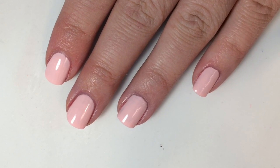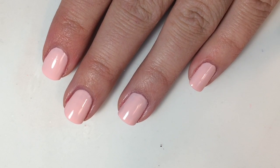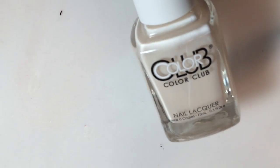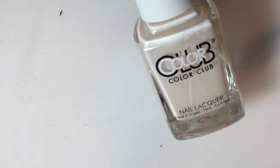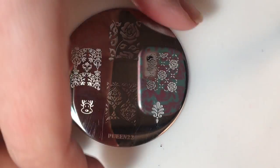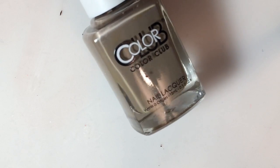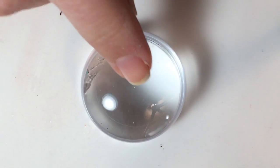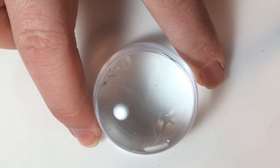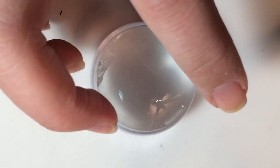Hey guys, welcome back! Today we are going to be doing some reindeers. For this you will need China Glaze Fresh Princess, Color Club's Bonjour Girl, queen plate 22, and I will be using Design a Red stamping polish and a brown cut color to fill in your reindeer — this is Color Club's High Society — and some type of stamper or uber mat to put your design on. Today I'm using my uber mat. So first, you will start by doing your reindeer.